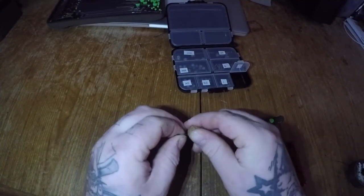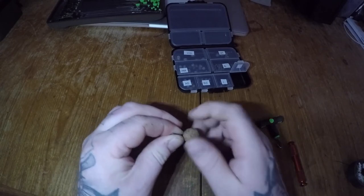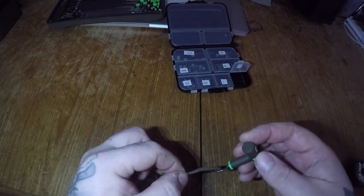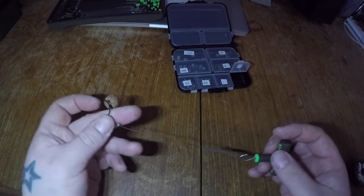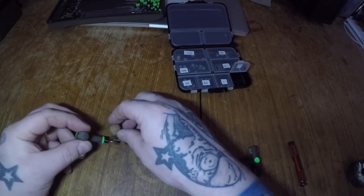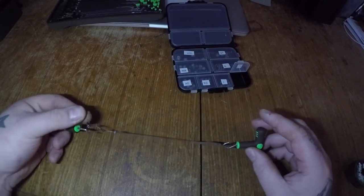Now it's time to test the rig in water to see how it balances out. As this hook link uses a semi-stiff material, it will quite easily contour to the lake bed you're casting onto. Alternatively, you can put the hook link between two rig pullers, pull tight over a kettle, and steam to stiffen out the hook link to be dead straight, just in case you're casting out onto a dead flat surface.